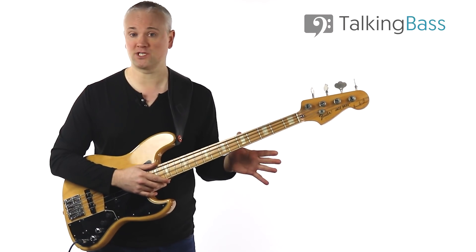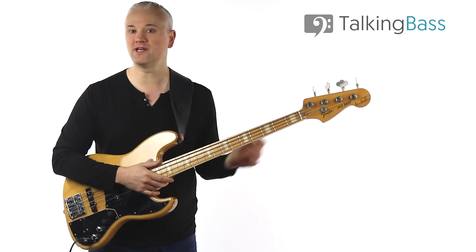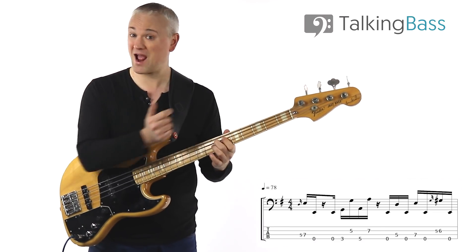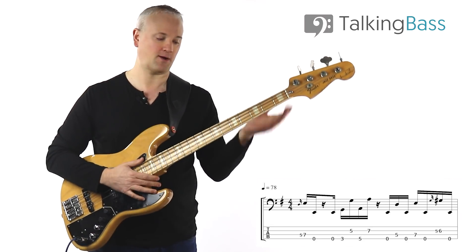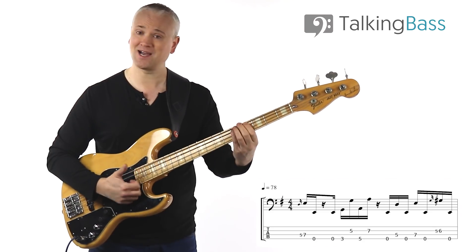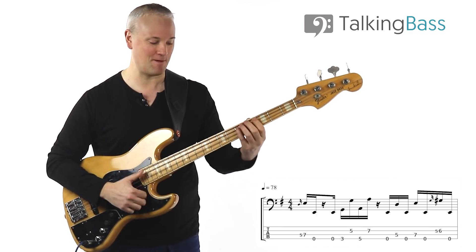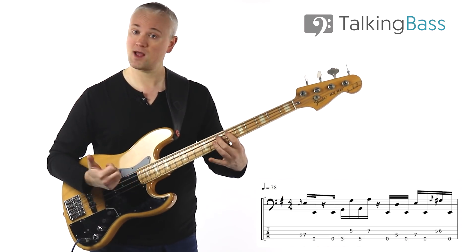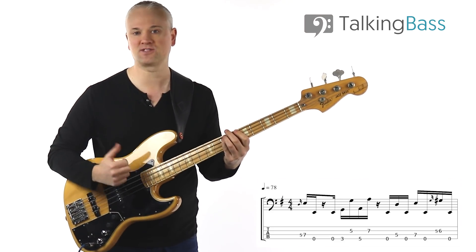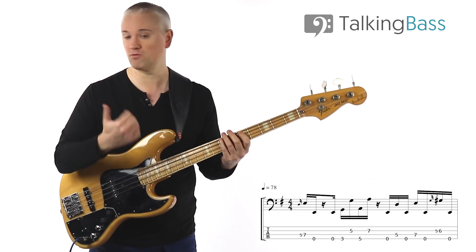First let's go over the basic notes in here. This tune is in E minor, so we've got a lot of this open E in there — that good old open E that you get on a lot of slap riffs. We start up at this E at the seventh fret of the E string. When you play this, you can either hammer on into it or you can slide into it, but either way we've got this little grace note into that.